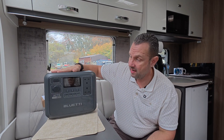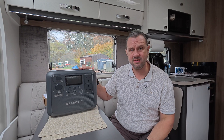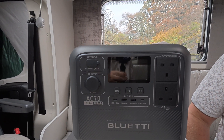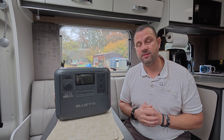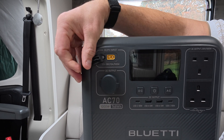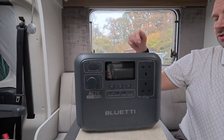This power station, the AC70, is a 1000 watt power station, 768 watt-hours, so it's not one of the big ones out there but we're going to put it to the test. It's got seven outlets. For us we'll mainly use the AC and plug the van straight into it. You've got your standard 12 volt charging, solar input, two USB-C's, two USB's, and then two 240 volt sockets.